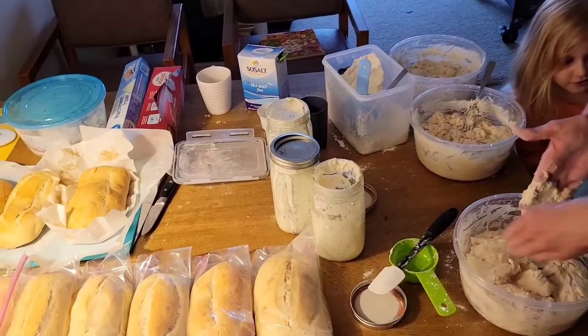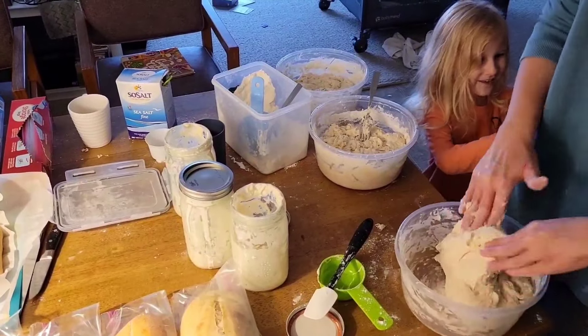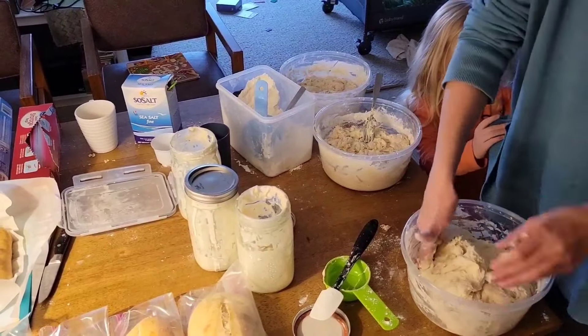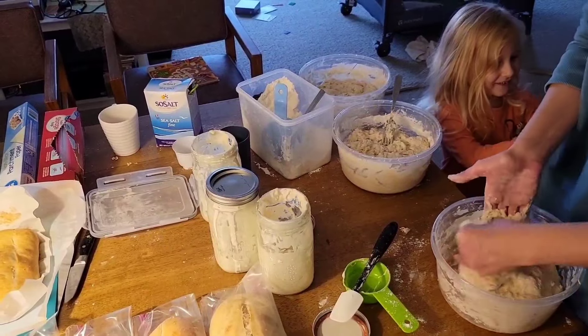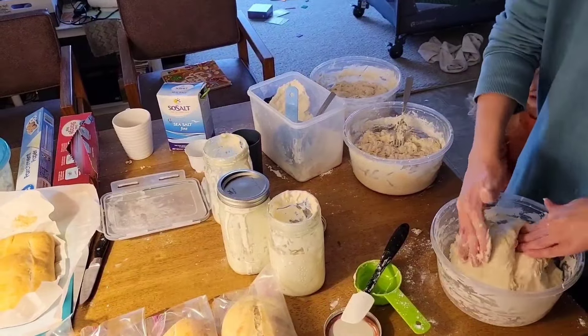Remember when we were pretending to make sourdough bread with my play-doh? You and Danny did that while I was baking sourdough bread for us.